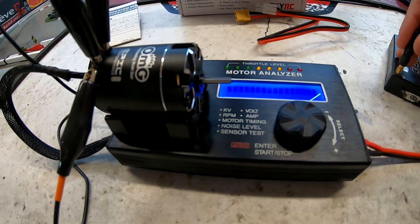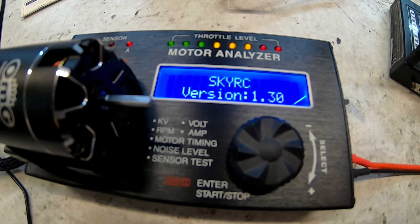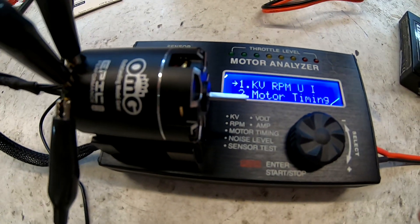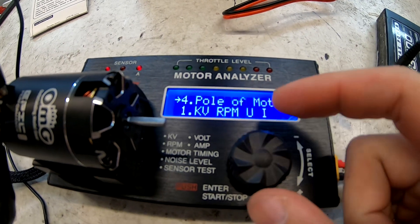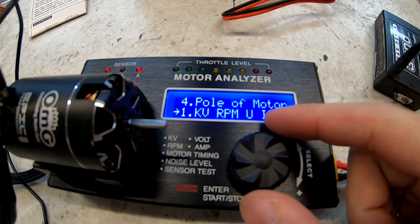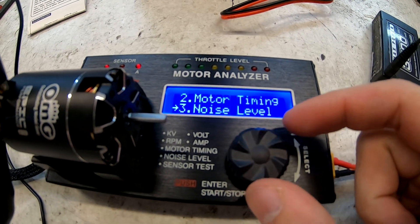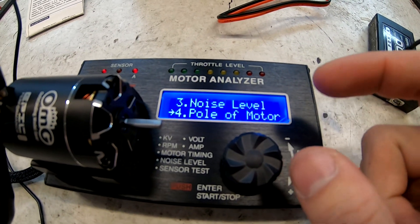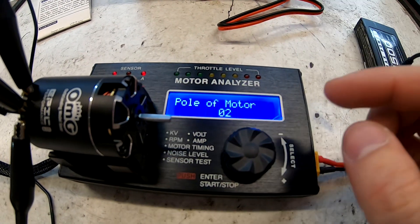The instructions are over here — already read through them. You plug your battery in and it boots up. Once it boots up it gives you four selections: motor KV and RPM, input/output, motor timing test, noise level test, and poles of motor. The first thing you should do is select the pole count — most drift motors are two-pole.